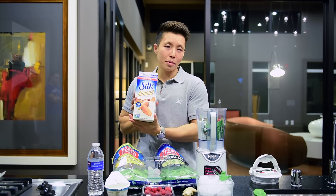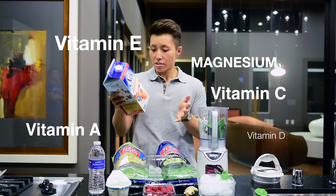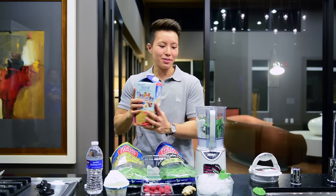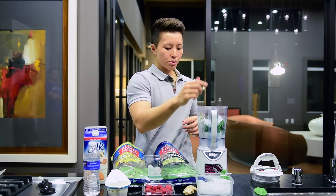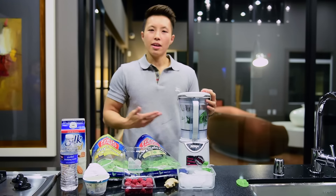Over here we have some almond milk. It's got vitamin A, vitamin C, vitamin D, vitamin E — for your skin I guess. Magnesium, stuff for bones. You can never get enough of vitamins, right? To be able to mix it well, I'm going to throw in some water. We're going to use some ice to make it a nice and slow smoothie. And now we blend.